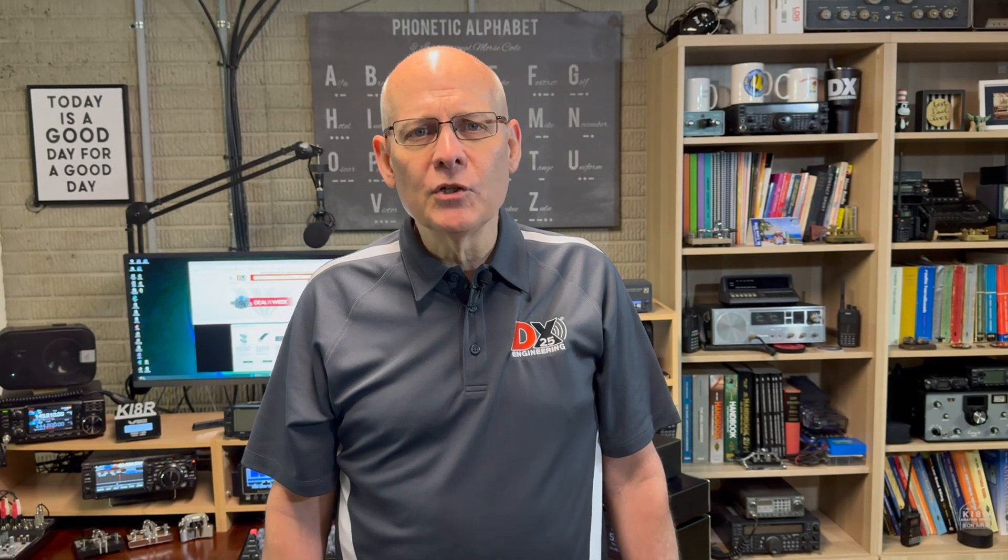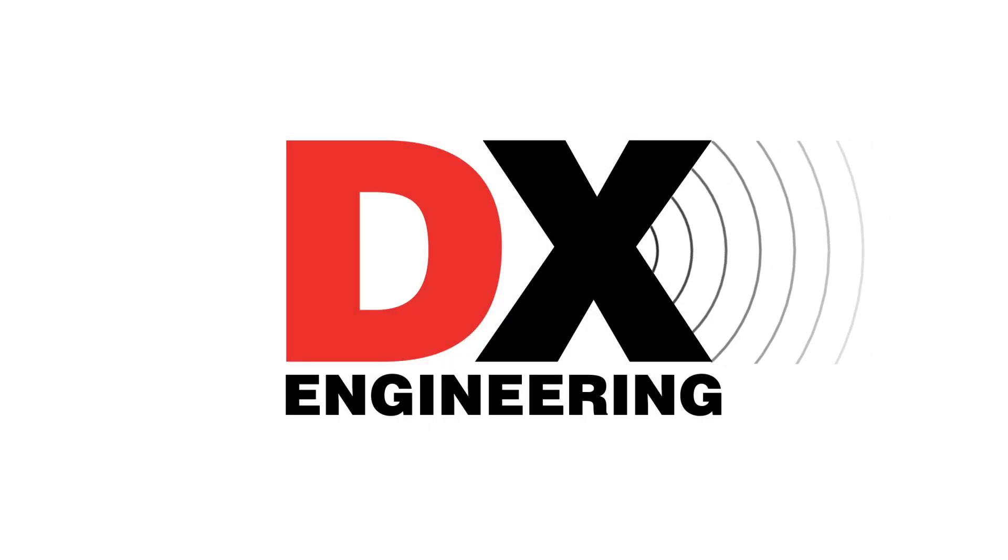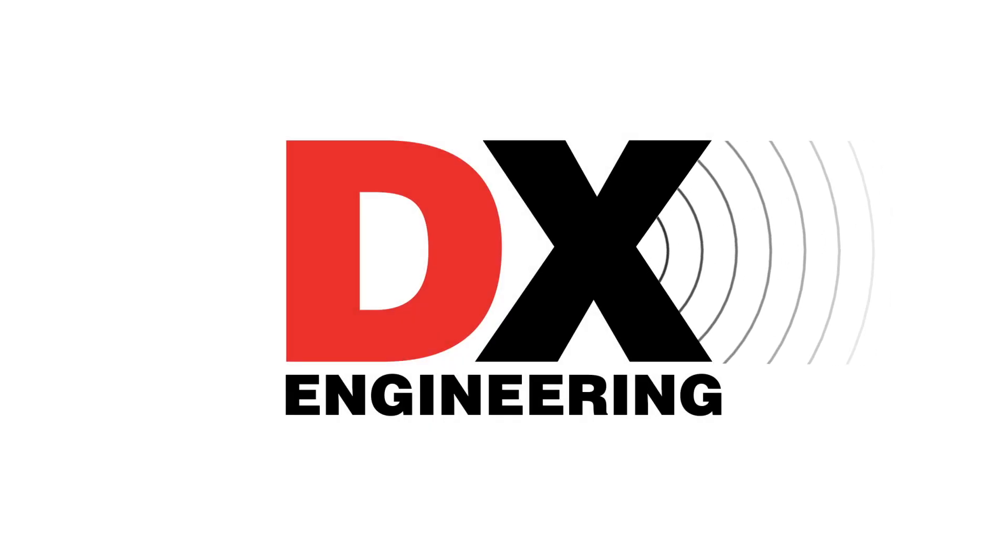This time on What's New at DX Engineering: new radios, antennas, tuners, keys, and a whole lot more. Welcome back to the DX Engineering Channel. I'm Michael, KI4R.